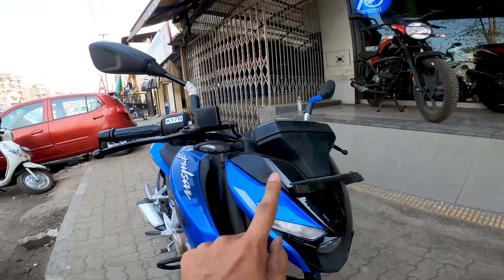On the other side you get telescopic forks. Many people were disappointed that you don't get USD forks on the N250, but from my perspective the telescopic forks are pretty much okay for this 248cc single-cylinder oil-cooled engine. The performance figures are around 23 bhp, and for this bike that is more than adequate.